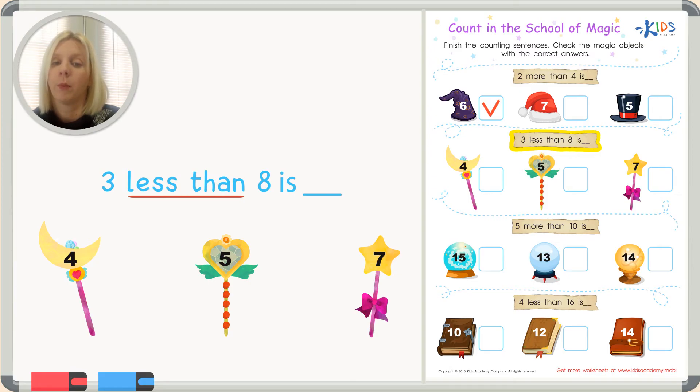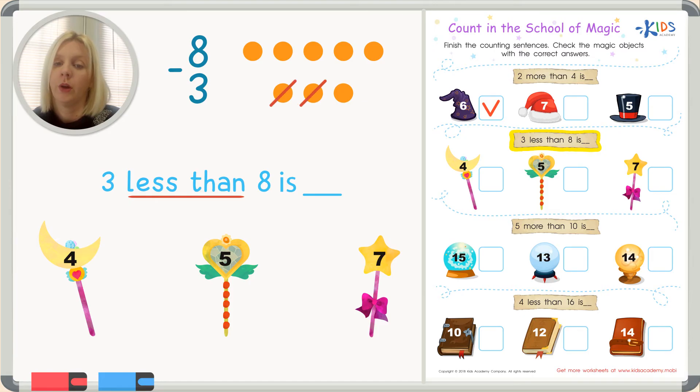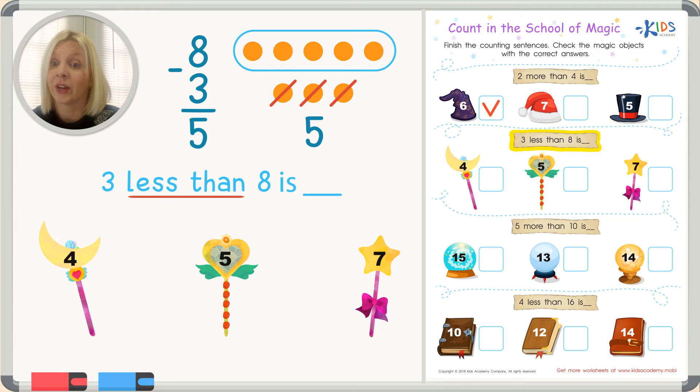If we can't solve it mentally, we can draw a picture. So let's make eight dots — count with me: one, two, three, four, five, six, seven, eight. Now we subtract three, so cross out one, two, three. Let's count how many are left: one, two, three, four, five. Our answer is five!